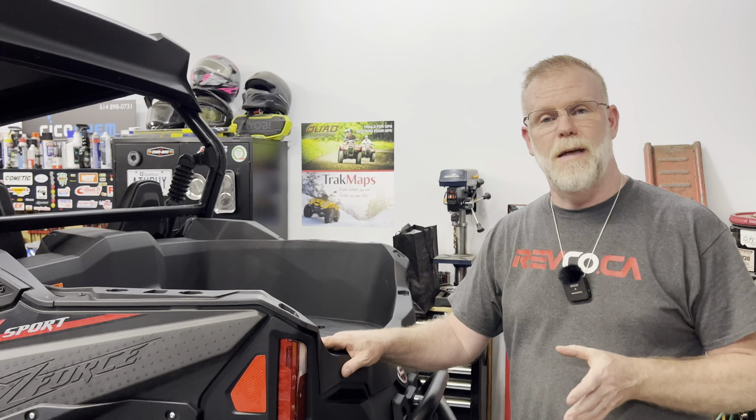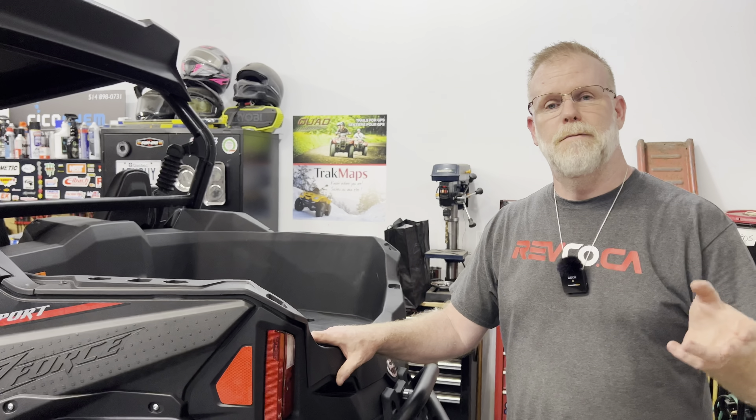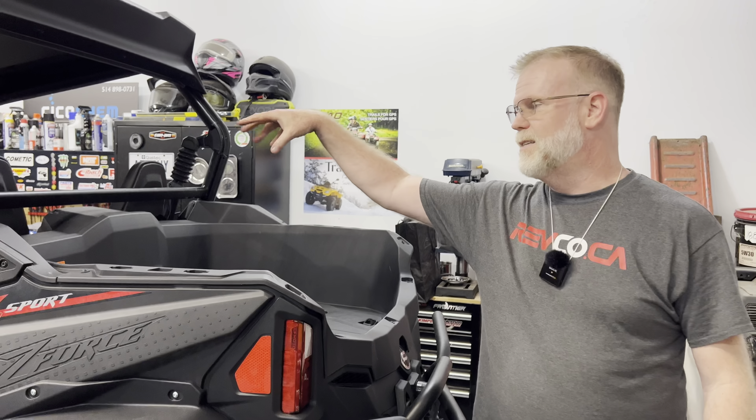If you want to see more details about the inside and all this stuff, we've got another video that we're going to link in the description about the Z950 Trail — that's going to cover all the inside and stuff like that.